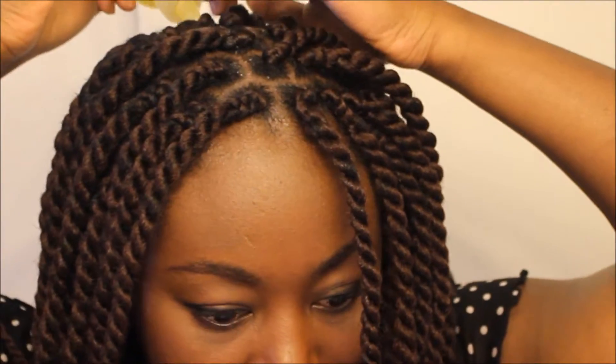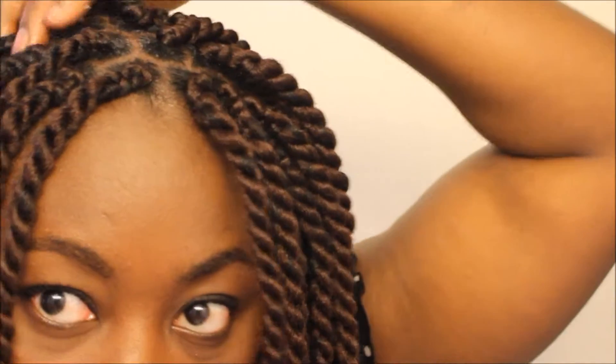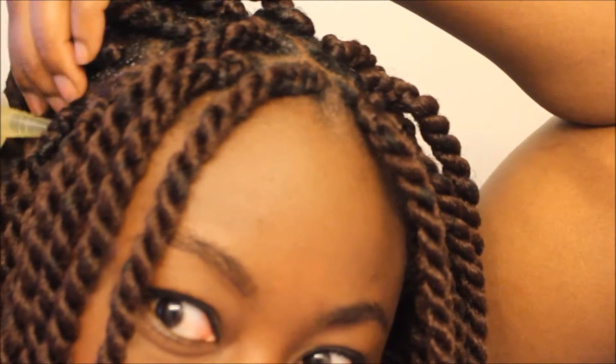To start moisturizing, I first take the oil and go straight to my scalp, just going through my scalp and massaging it in as I go, because my braids and scalp do get really, really dry and need to be moisturized.